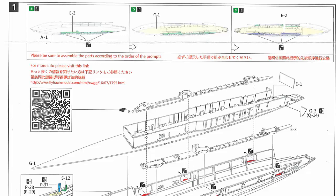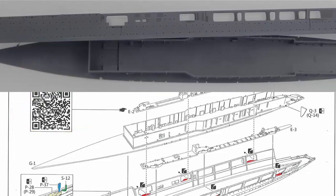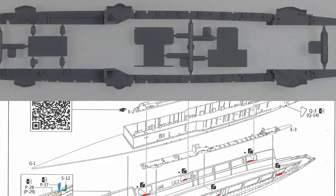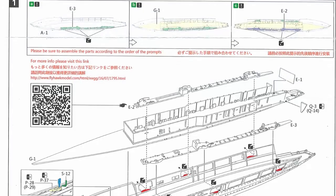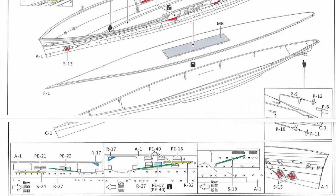Step one is basically putting the main hull together. There's a QR code that links to additional instructions on their website. They're quite insistent about fitting the hangar deck inside the main hull in the correct order — part E3 must go in first on the port side, then you fit the main hangar deck, then part E2 on the starboard side. There will presumably be consequences if you don't follow that sequence. Once those parts are in, a few smaller parts go on the sides, and for the full hull version you can add the propeller shafts, propellers, and rudder at that stage too.